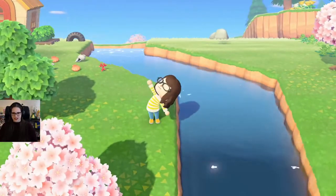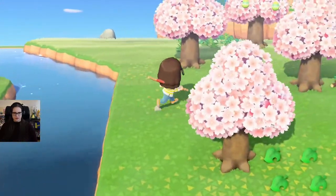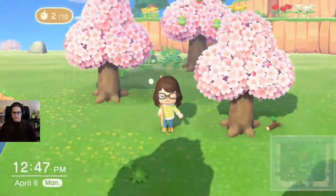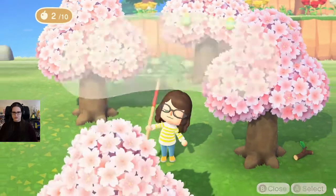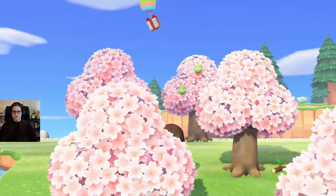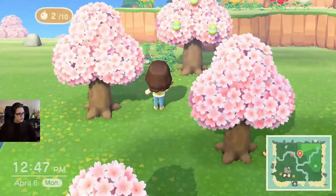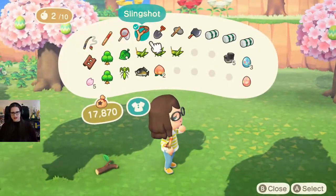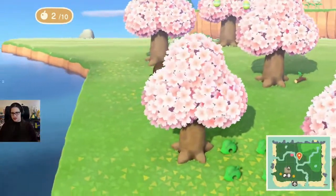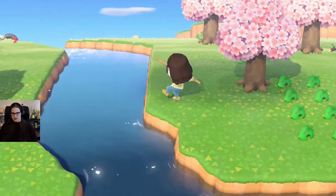I was like, I really don't want to actually catch this here. That was nerve-wracking. What was I doing? Oh, I was trying to put my thing by the beach, and then I got distracted hunting — hunting presents.